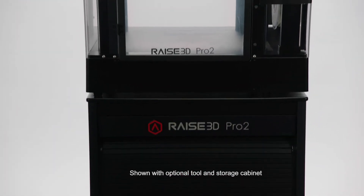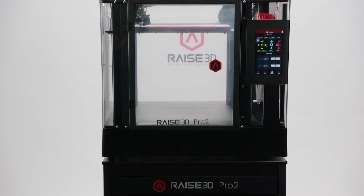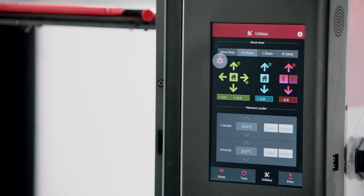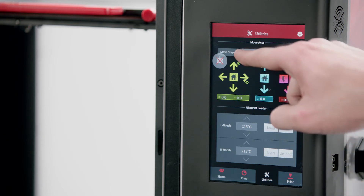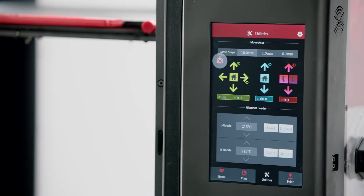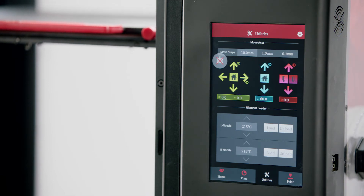Use a helper if you lift your Raised printer up to a desk or table. Open the front door. Move the Z-axis down 60mm — it can be set to move in 10mm increments, so tap it 6 times. The print platform will move to the proper test position.